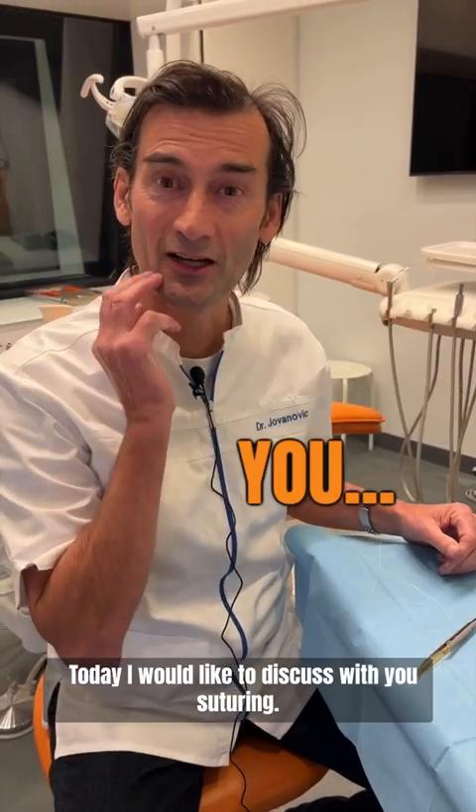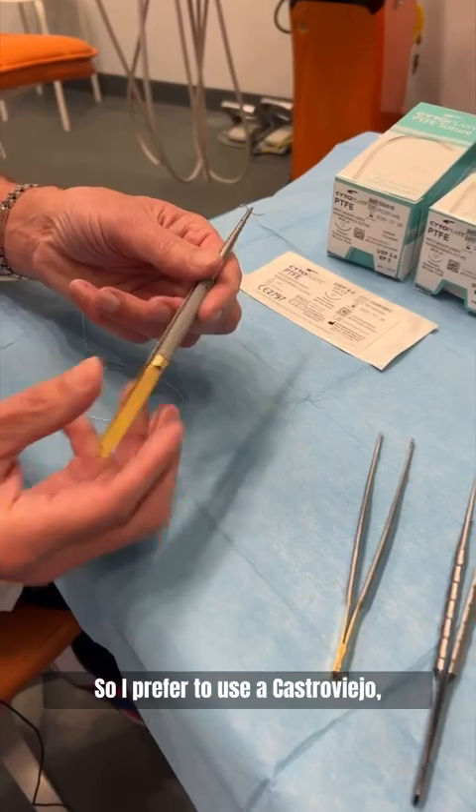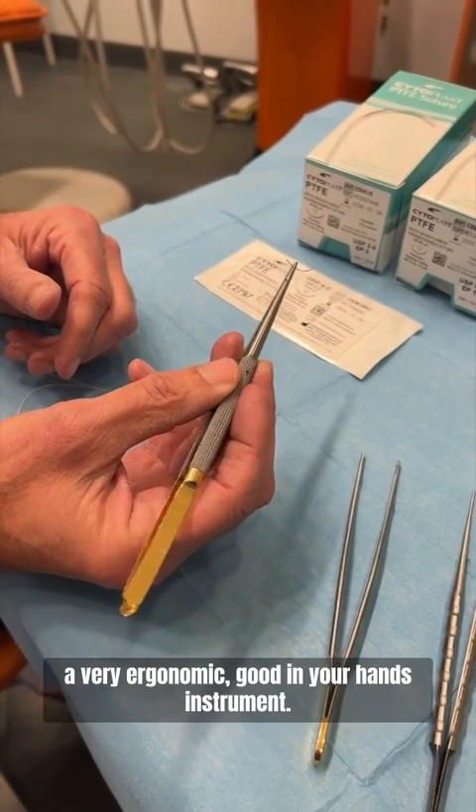Today I would like to discuss suturing. First I want to show the instruments. I prefer to use a Castroviejo — a very ergonomic, good-in-your-hands instrument.